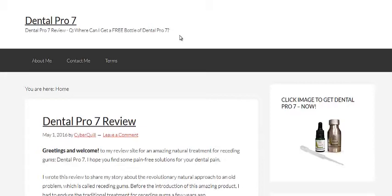I just wanted to recommend it for everyone to go and have a look at it, because it's really cleared up all the questions that I had and gave me all the answers I needed. I've got a couple of links on here that will take you directly to the actual official website where you can pick up a bottle of Dental Pro 7 and give it a try.